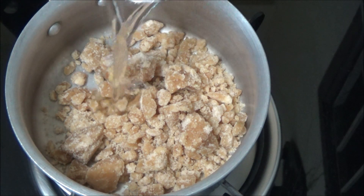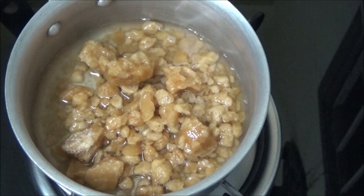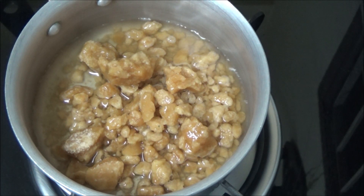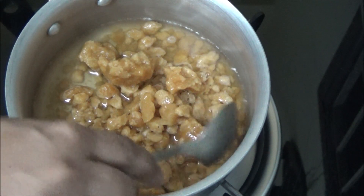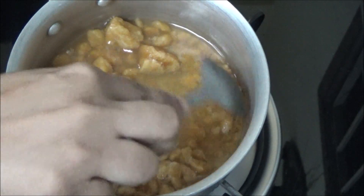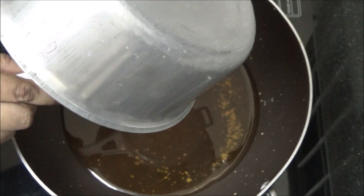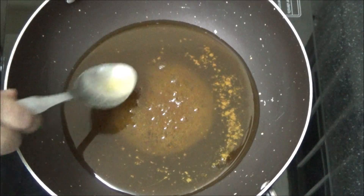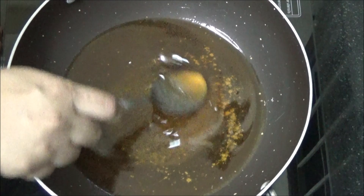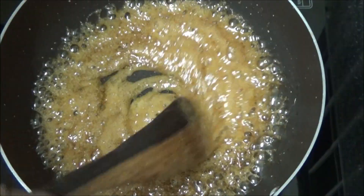Pour water. Mix it well until the jaggery dissolves in water. Jaggery has completely dissolved. Skim the impurities. Cook in medium flame until the syrup thickens. Syrup has thickened.